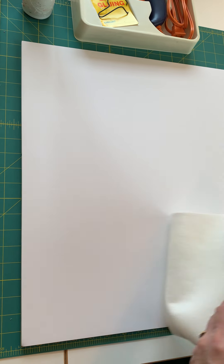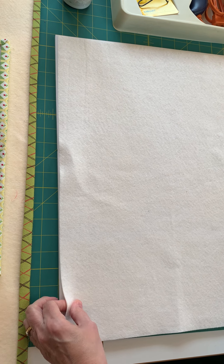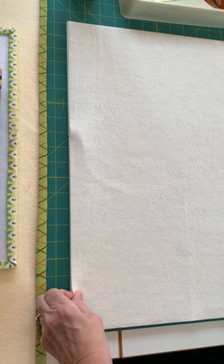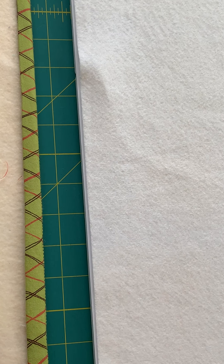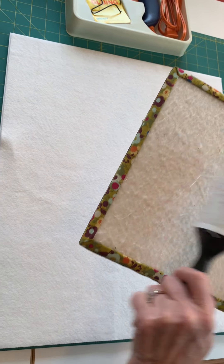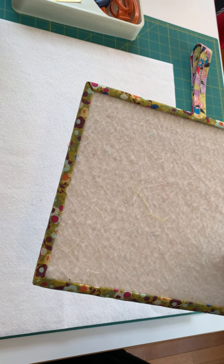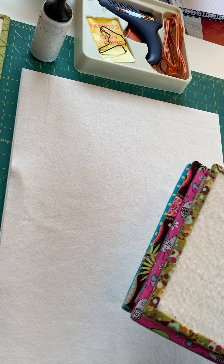What you're going to put on this is either a piece of batting or you can use felt. You can buy it at Michaels, craft stores, or Amazon. I've cut it to be the same size as my board. This felt works really well — this is a well-loved design board. When it gets really linty you can use your lint roller to clean it up, but it will start to wear a little over time.